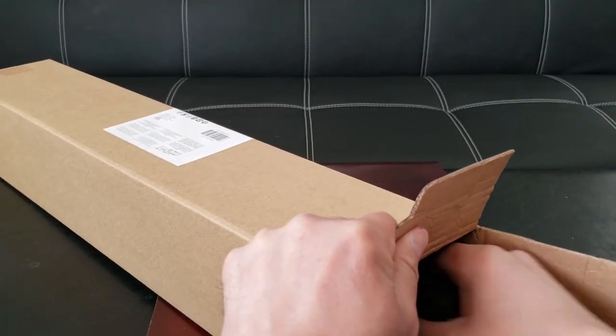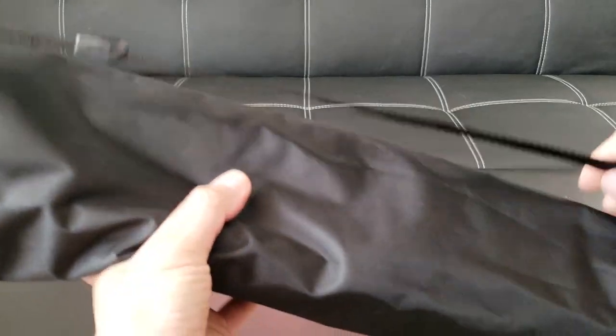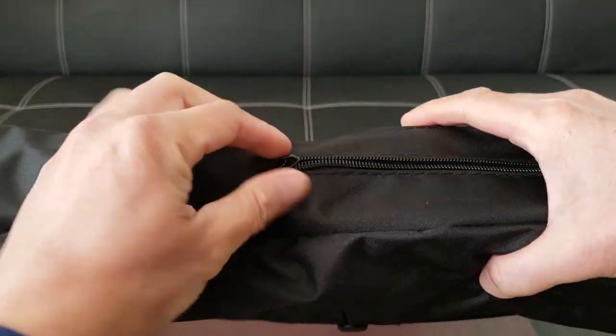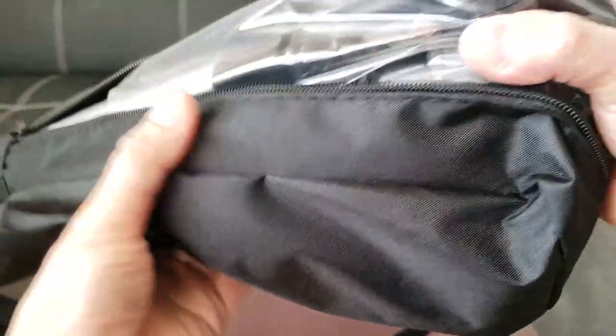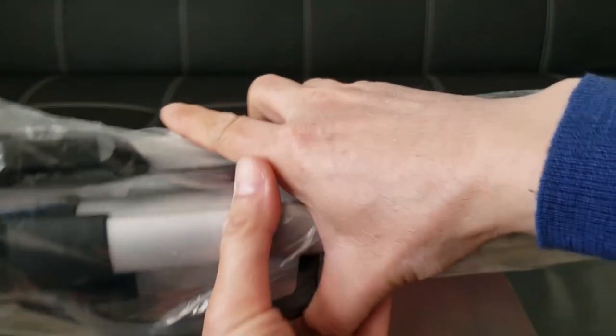They have different sizes to choose from. Here's the bag it comes with — a nice carry-all nylon bag with a zipper. I don't think I'm going to make good use of this bag; typically I just put it in a backpack. The tripod looks pretty nice. Off the bat, this is kind of big, a lot bigger than what I'm used to.